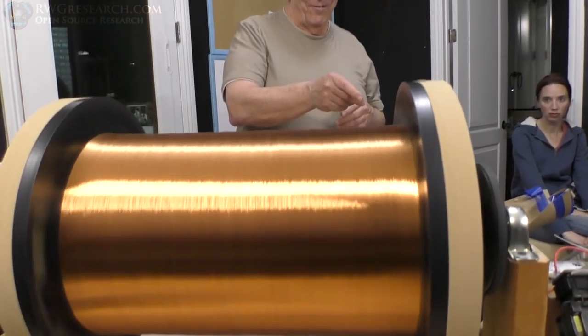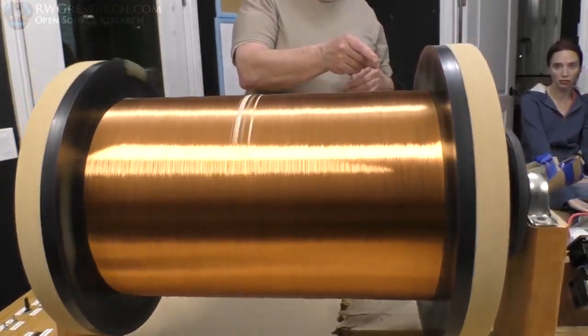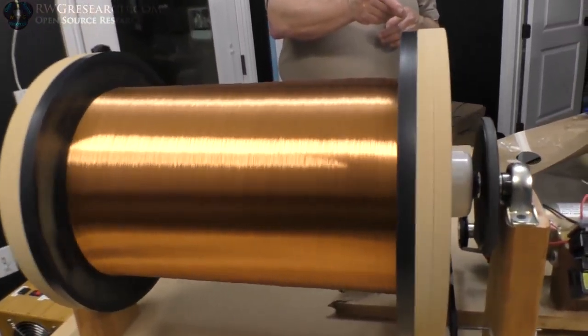How's that feel, Richard? Feels awesome. Looks awesome. What do we got on there? 95, 94-ish pounds?